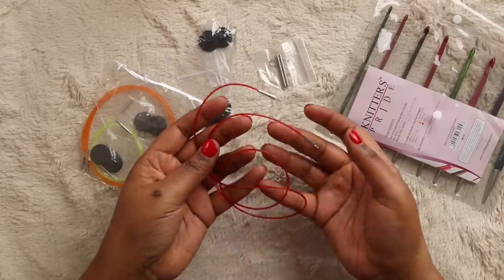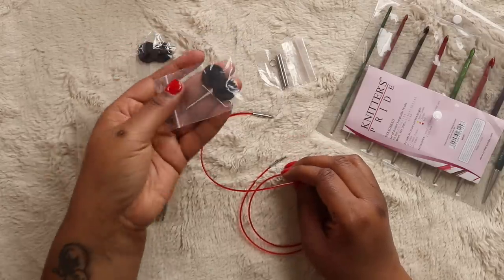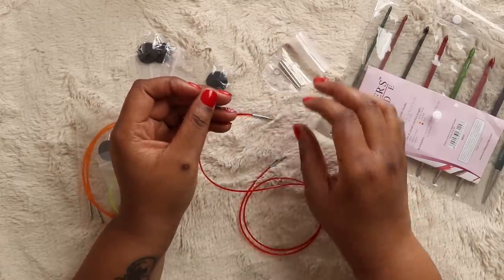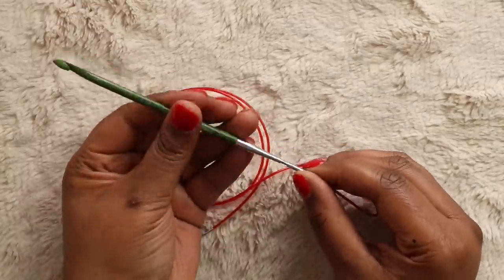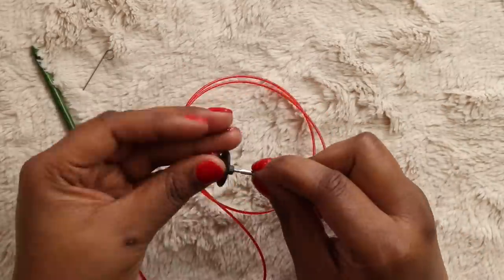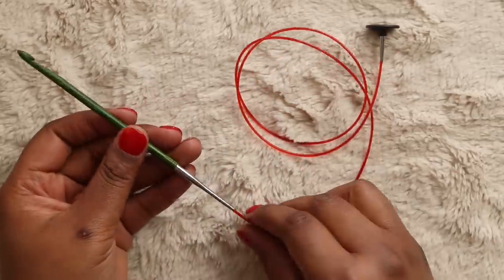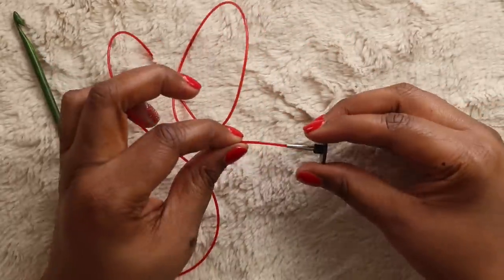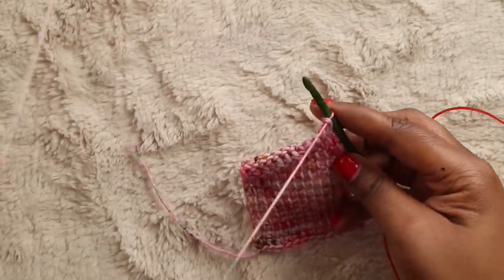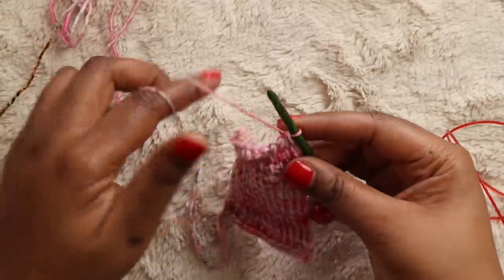You also get a set of black end caps, some cord connectors to create longer cords for bigger projects, and keys to help tighten the connection between the hook, the cords, and the end cap. To connect the hook to the cord, manually screw the hook onto the cord first, then insert the key to further tighten the connection. Be sure to stash those keys back in the package — you'll need them when you disconnect the hook from the cord as well. You can get this full hook system on Amazon for around 40 bucks, though the price does fluctuate — I originally got mine for $38, and at the time of filming it was $40.85, still cheaper than the regular price of closer to $60.